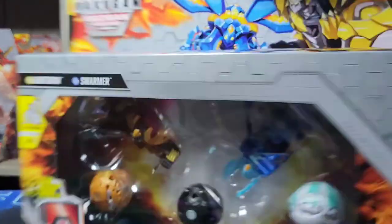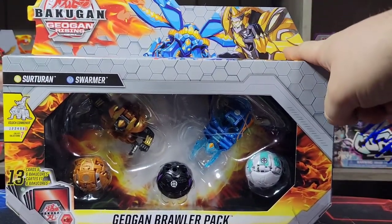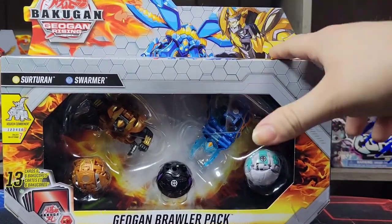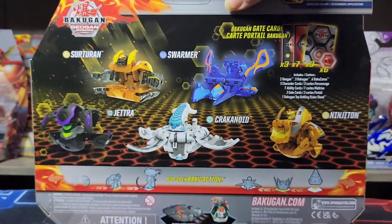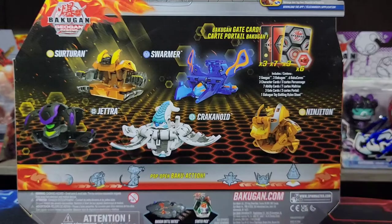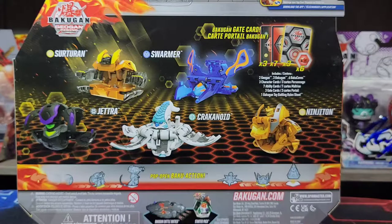Funny thing — let me point this out at the front of the box. This, obviously, is not Sertaran. This is Ninjaton. Sertaran looks like a really big, spiky guy. I don't understand why they have him there — I guess because he's Oraliss, but whatever. On the back of the box, we do see pictures of the Bakugan we get in this set. We get three character cards for each of the three Bakugan, seven Bakugan ability cards, three Gate cards, and six Bakugan cards.